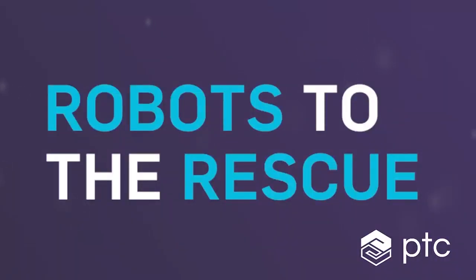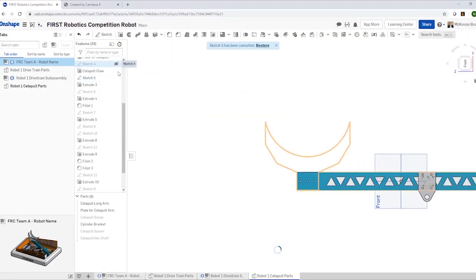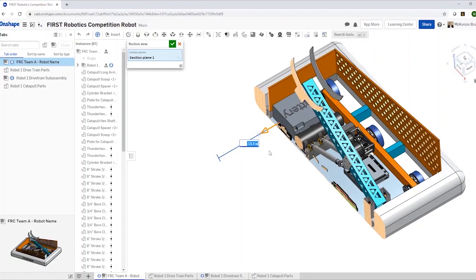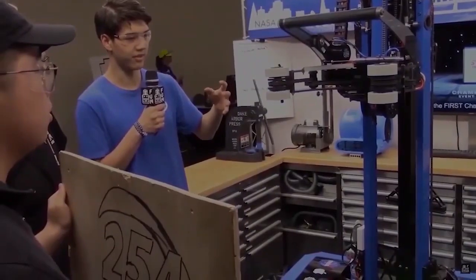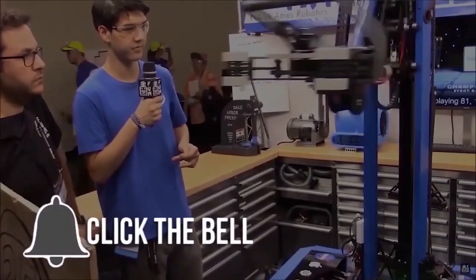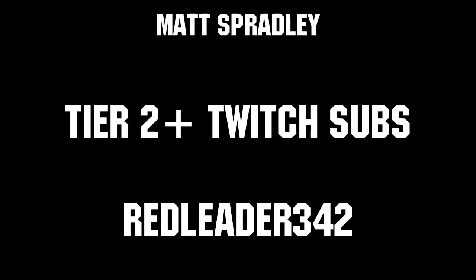This video is brought to you in part by PTC. During this time, it's important to look for challenges to keep your skills up and to help your team in FUN development. The Robots for the Rescue Challenge can help you accomplish both by designing a robot that solves a real-world problem, with a chance to win a share of over $7,000 for your team. Click the link in the description to get started at Onshape.com/RobotsForTheRescue. Thanks for watching. If you want more FUN content, be sure to subscribe and ring the bell to be notified about our latest videos. Thanks to all of our co-executive producers on Patreon and Tier 2 Plus subscribers on Twitch, keeping FUN loud, live, and independent.